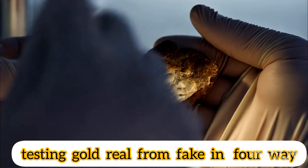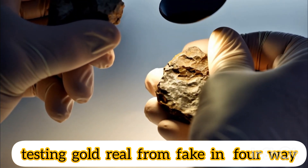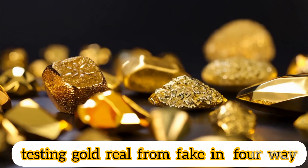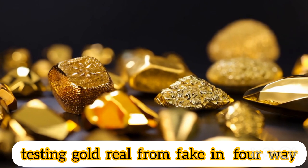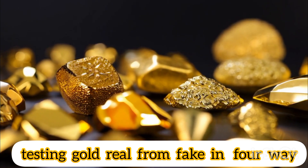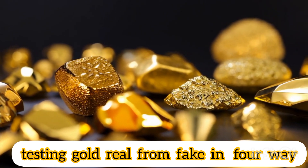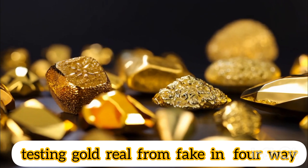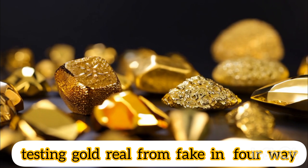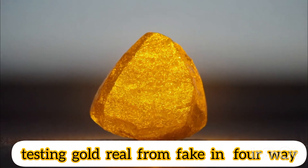How to know real gold by vinegar. Make sure the gold piece is clean and dry before the test. You can wash it with soap and water and then dry it with a soft cloth. Put a sufficient amount of white vinegar in a cup or bowl so that it is able to cover the entire piece. Put the piece of gold in the cup or bowl filled with white vinegar and make sure the piece is completely immersed. Leave the piece in vinegar for 5 to 10 minutes, then remove it and check it carefully.